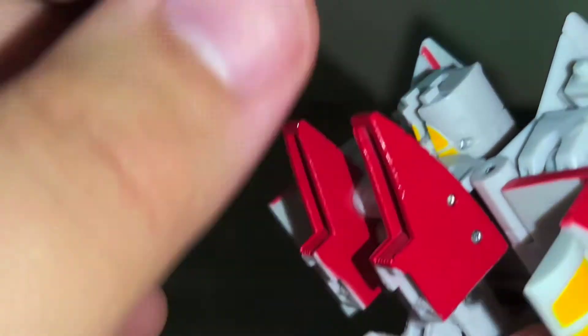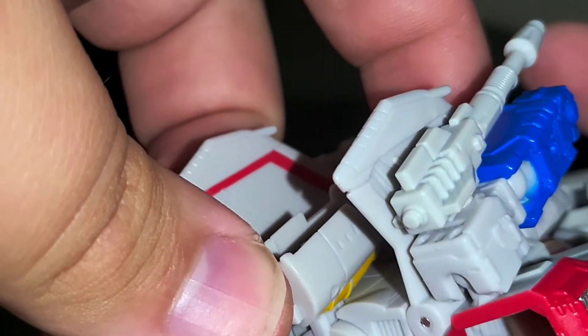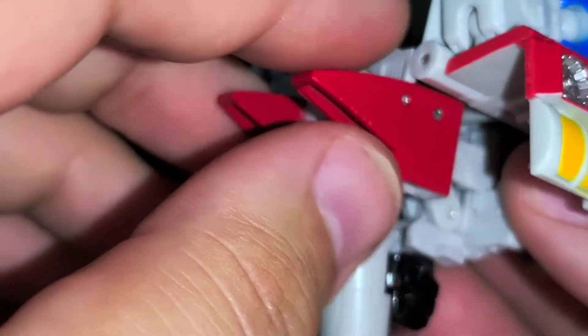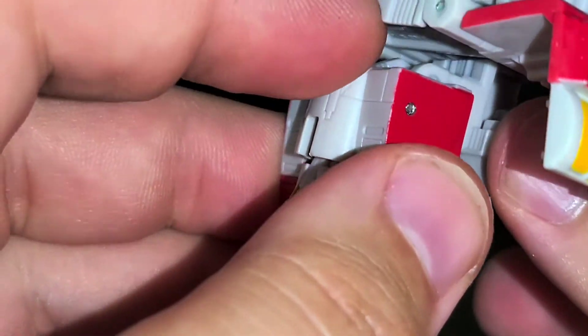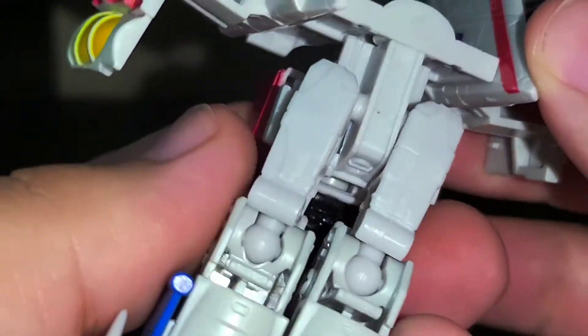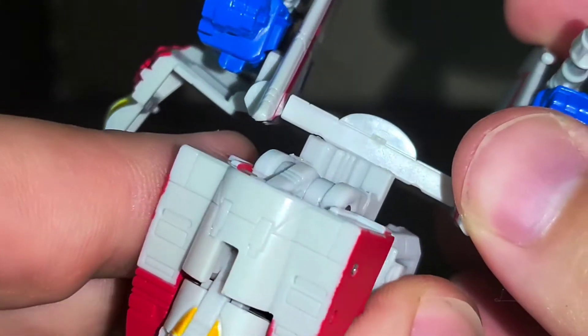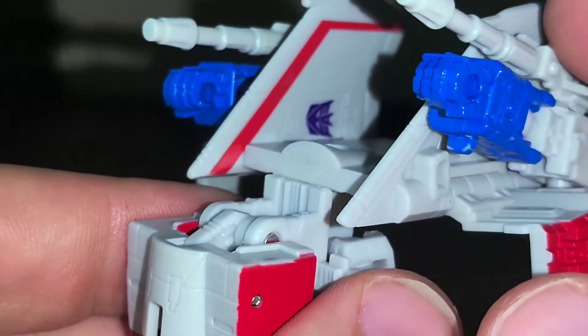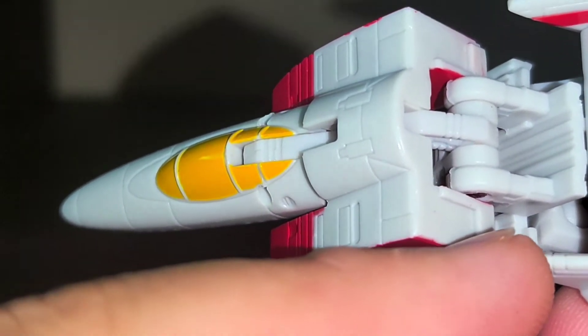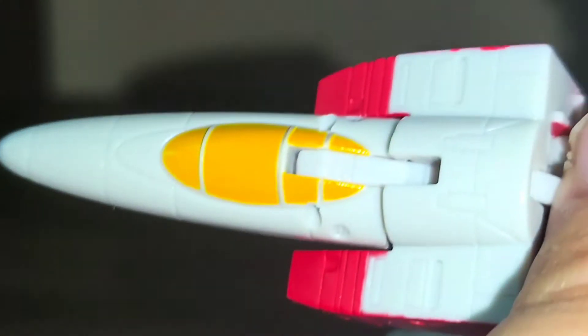Take his cockpit, fold it over, straighten it out, bend it down, and then take his little pauldron pylon things and fold those down as well to create some clearance. Fold the legs down, and then this whole section containing his torso is going to swivel around so that the wings are oriented properly for jet mode. There are these little tab notch grooves down here, and they're going to end up sitting underneath this edge — the top of this groove is going to go under the edge of the backpack.